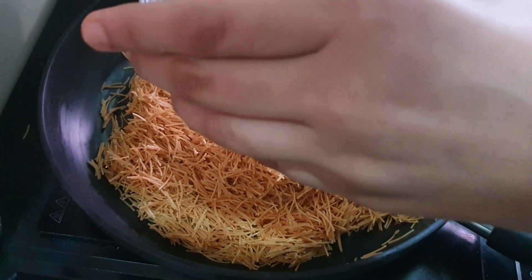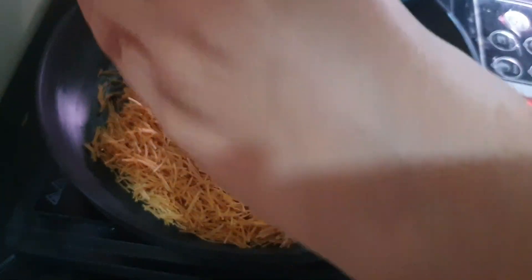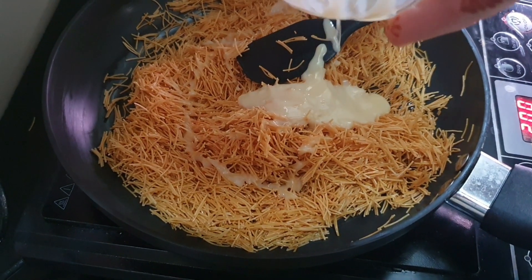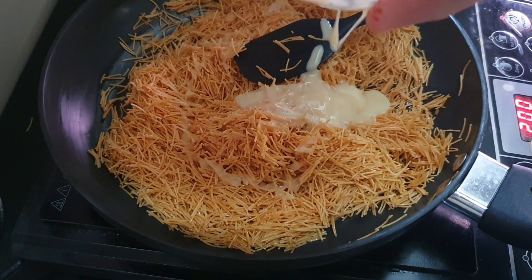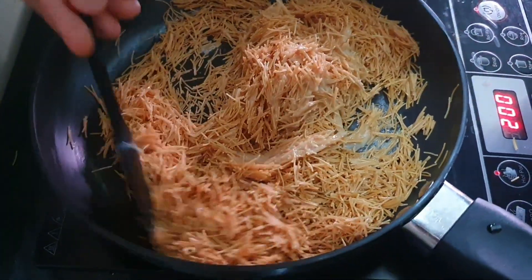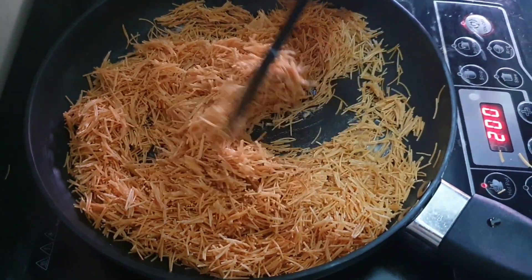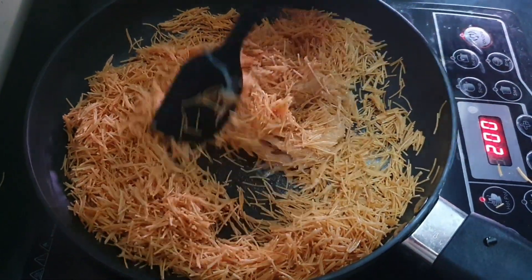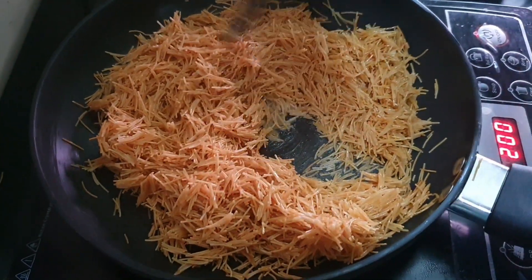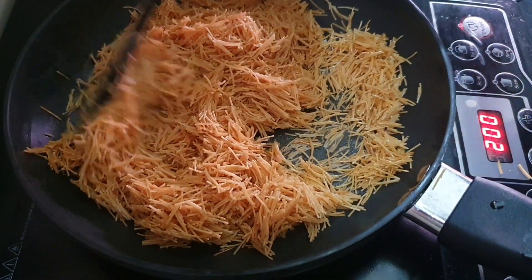Put it on a low flame and mix it well. Now we will turn the flame off.